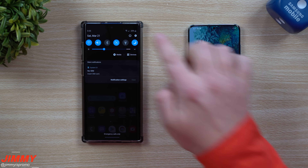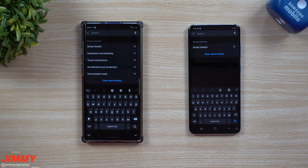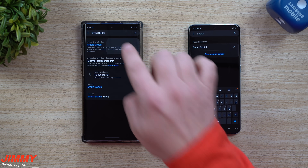The easiest and fastest way to get this done is by going inside of your settings and underneath the search icon, just search for Samsung Smart Switch or just Smart Switch, and you're going to find it right there underneath accounts and backup.